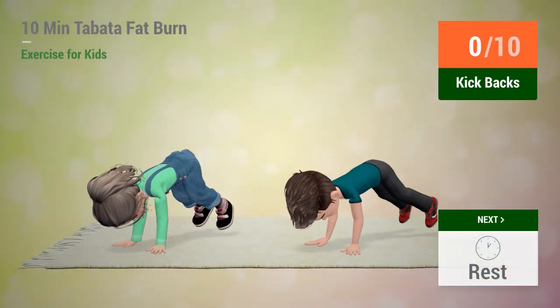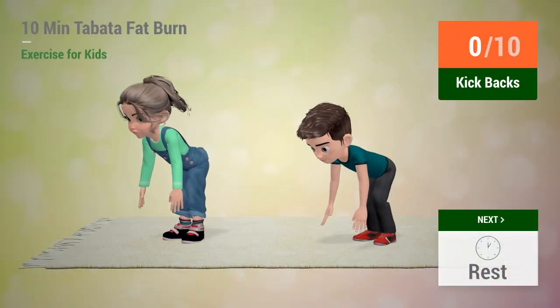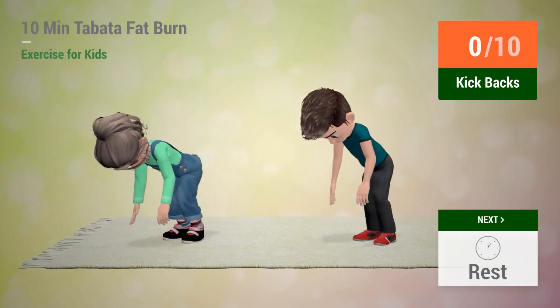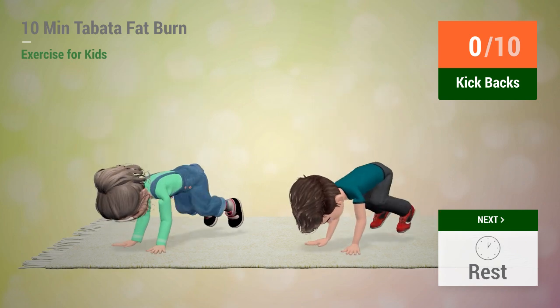Up next: Kickbacks. In 5, 4, 3, 2, 1. Go!